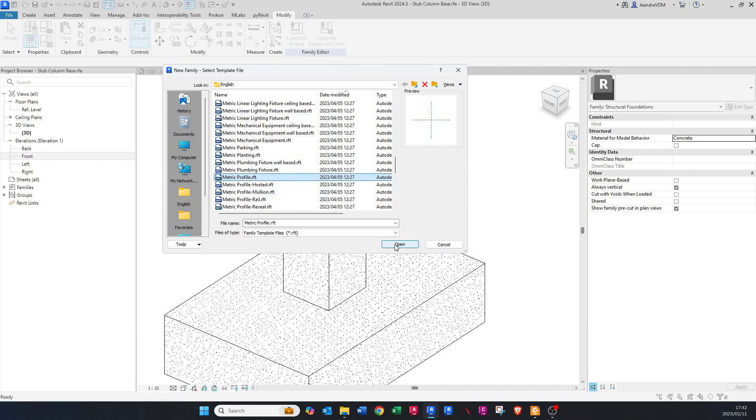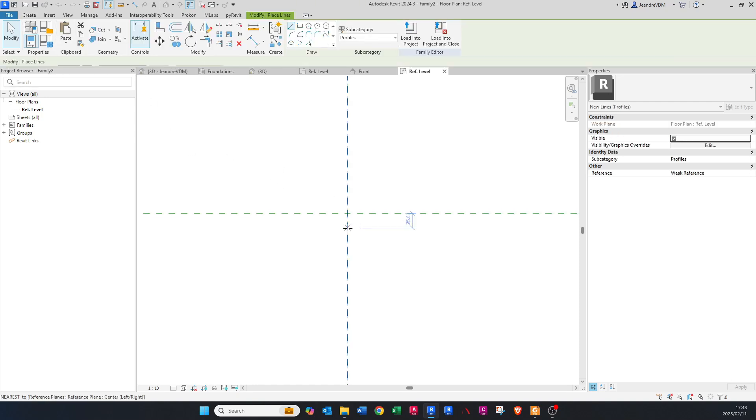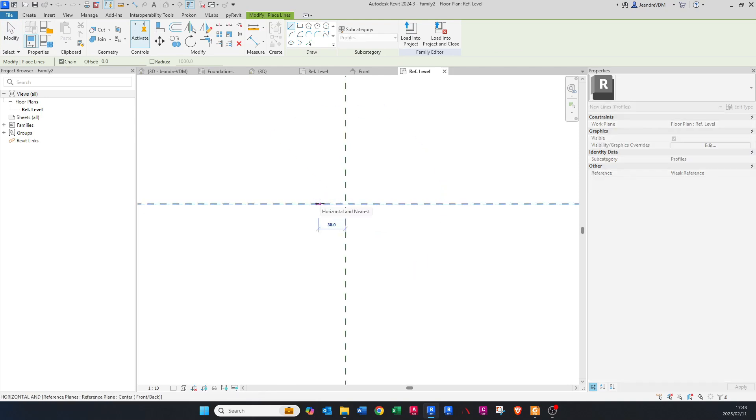Open the Metric Profile template — it gives you an X and Y plane with a center point where the chamfer will be imported. We want to create the chamfer towards the bottom-left or bottom-right corner. It doesn't make a difference which one — you can always flip it around. If you create it on the top side, we won't be able to create the instance we want. Go to Line and sketch a 25mm chamfer — you'll have three lines.